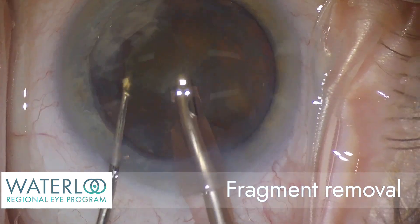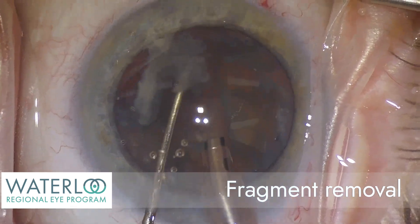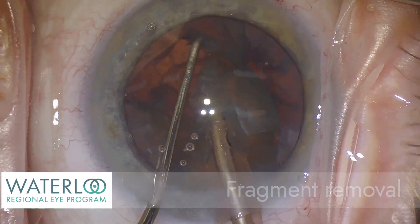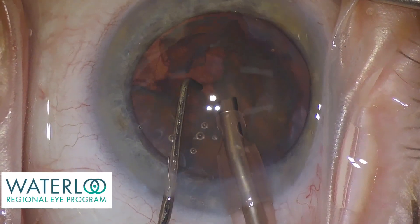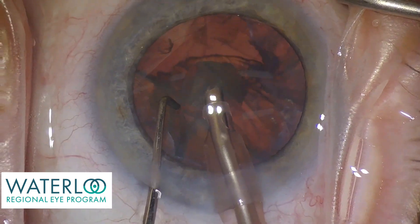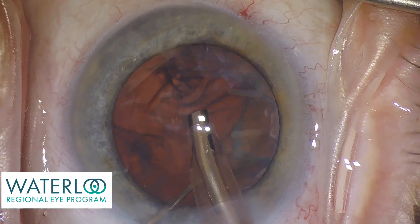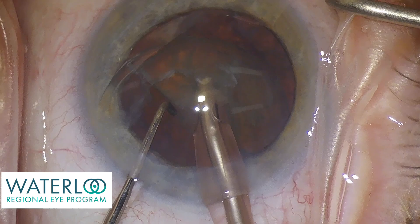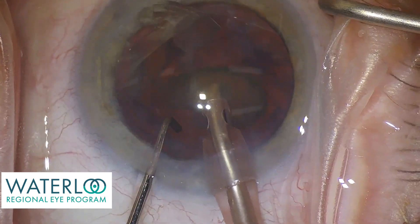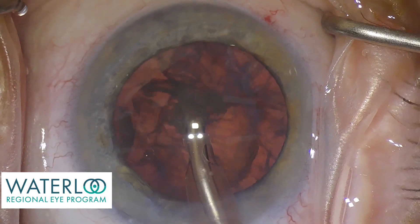The cataract fragments are removed with specialized fluid and the ultrasound energy of phacoemulsification. The final fragment is now being phacoemulsified. The main part of the cataract, the nucleus, is now removed.